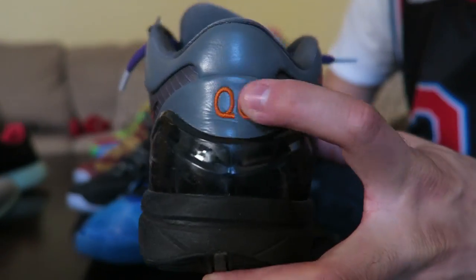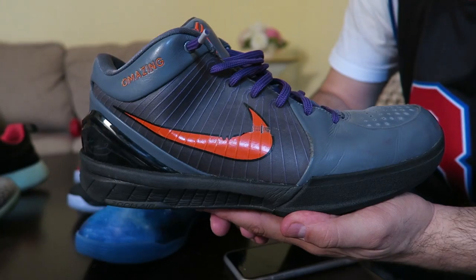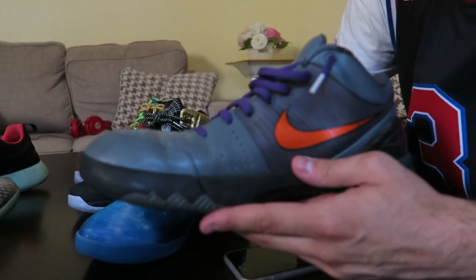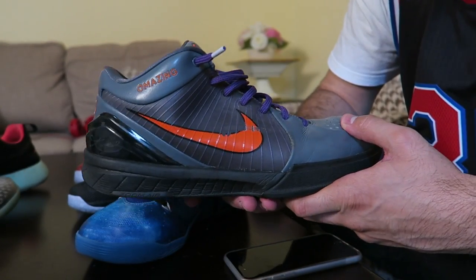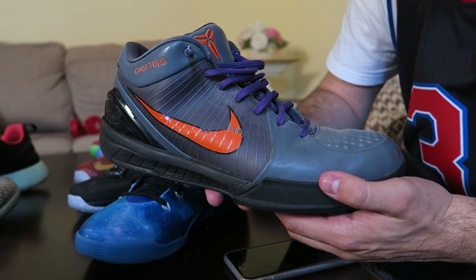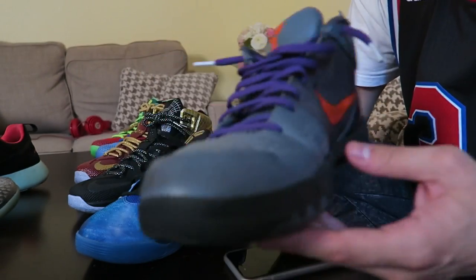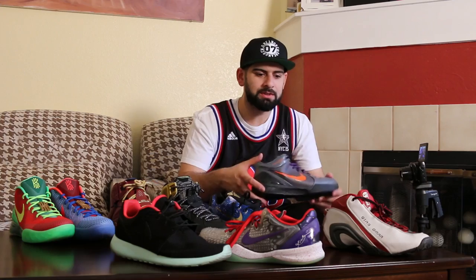I really like how they let you do all the stitching on the older models. On the back I've got QO. That's the Kobe 4 — this will never leave my collection. I love these even though they're creased up and beat up. To my knowledge, this was the first Kobe on Nike ID, and this might have been the first signature sneaker on Nike ID actually.